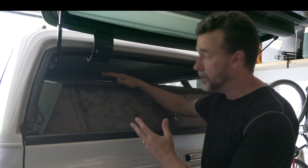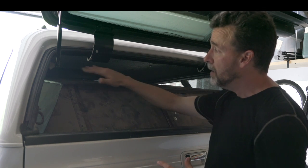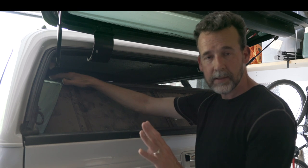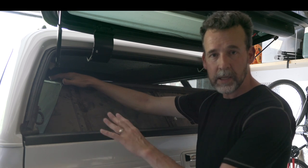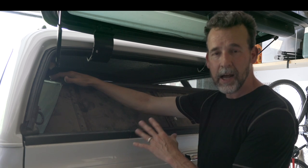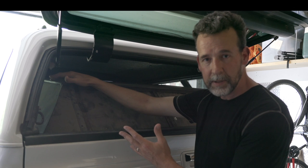Because someone can smash the window, unlock a door, and have access to everything inside my truck. Whereas back here, especially with the side windows blacked out with insulation or privacy screens that I'm going to put in there as well, they would have to put a lot of work in and not knowing what the end result would be for them.